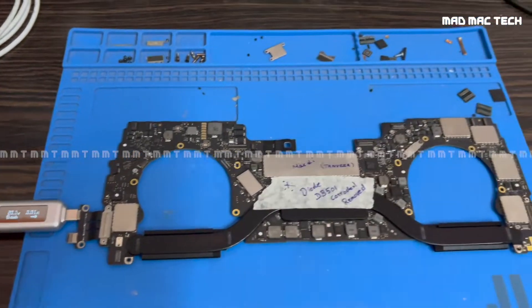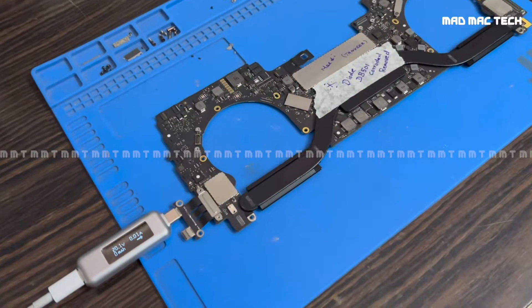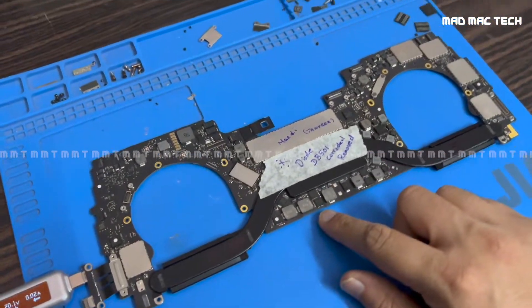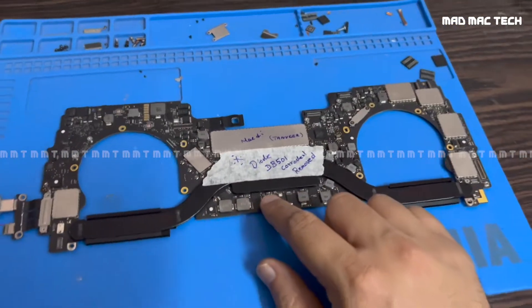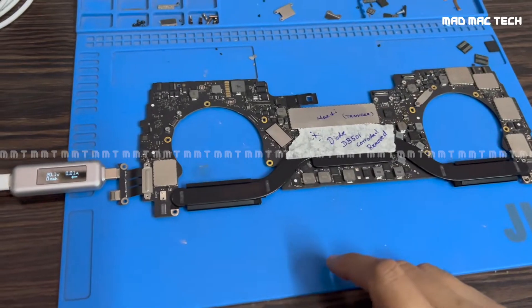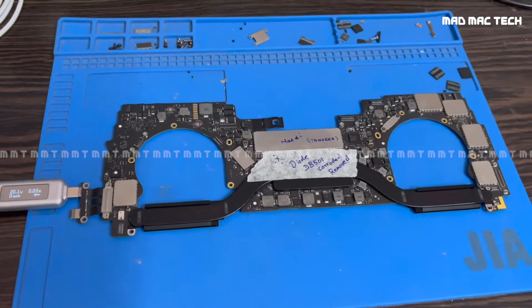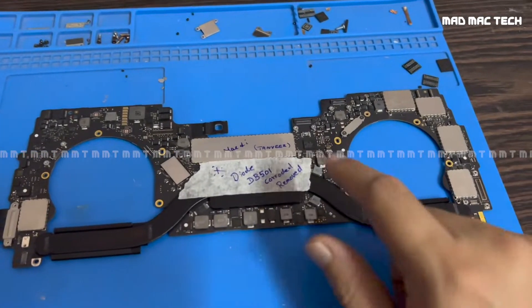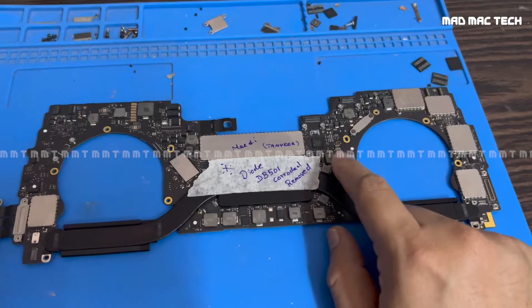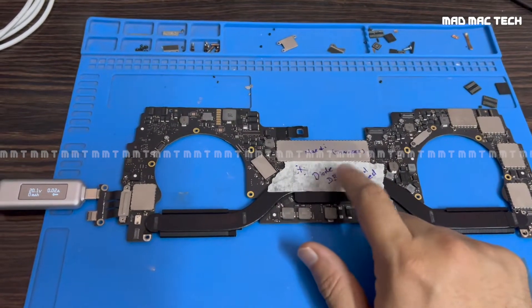I've removed the PMIC. I checked for shorts — nothing else is getting hot on the board, but it's still pulling one amp. When I measured on the coil for the CPU Vcore, it was showing about two ohms to ground. I was seeing a short here on the S5 rail on the PMIC side, so most probably the CPU or PCH might have got fried.